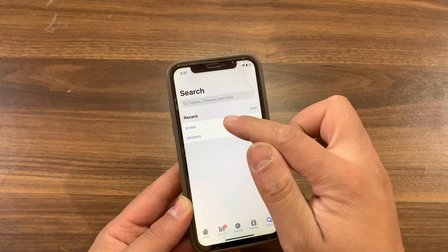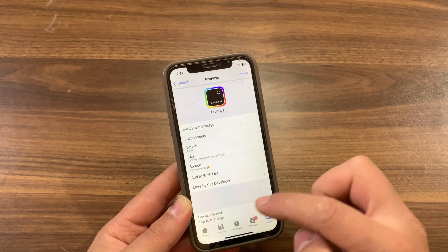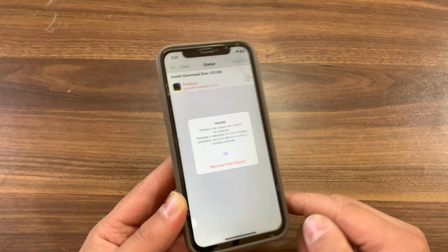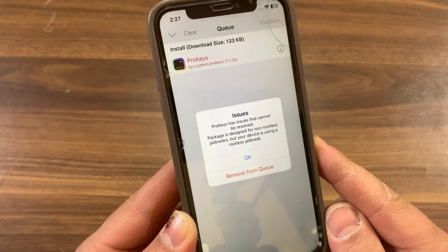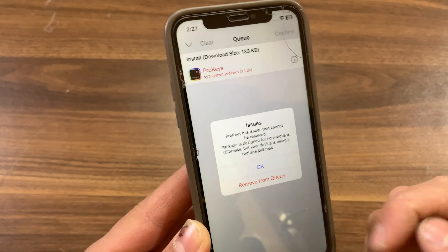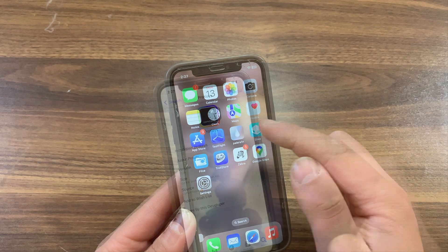Here, as you can see, I'm trying to install the Prokeys tweak on my iPhone and I'm using a rootless jailbreak. This tweak is not updated for rootless, so you will get this error: 'This tweak is designed for non-rootless jailbreak but your device is using a rootless jailbreak.' Now I'm going to show you how to fix this and convert rootful tweaks to rootless tweaks.